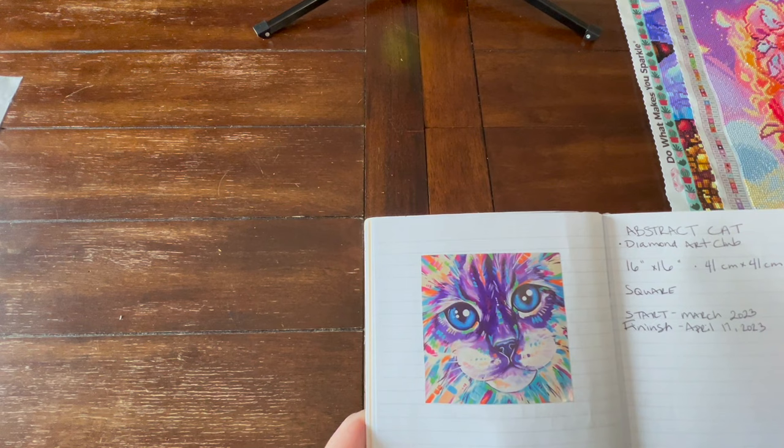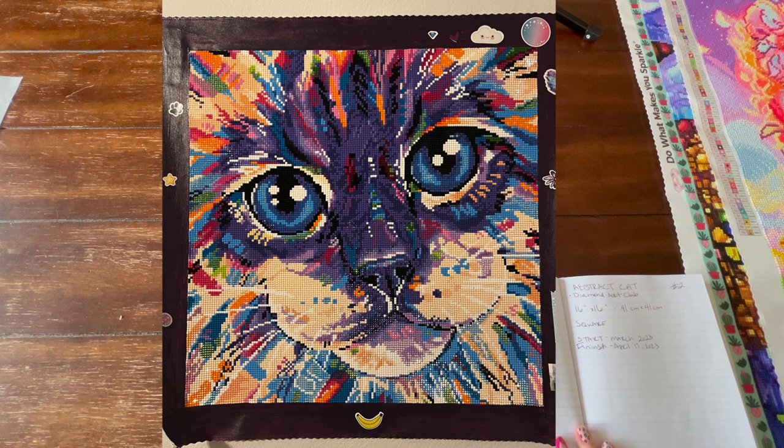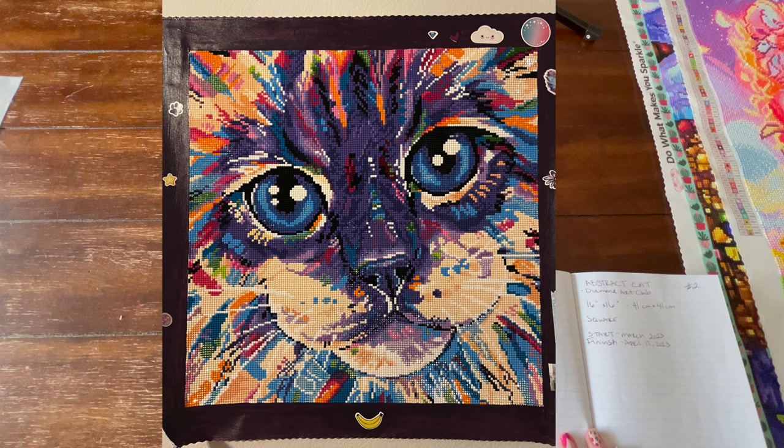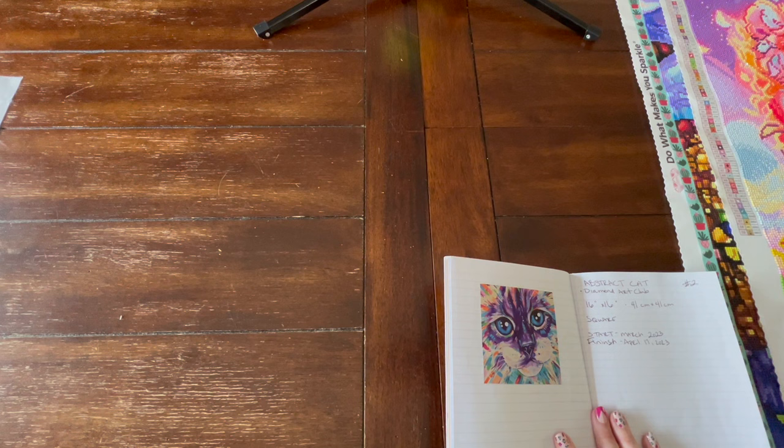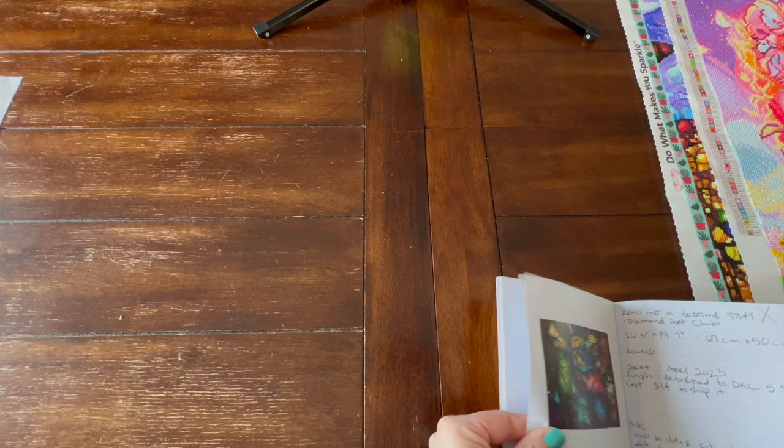Number two: abstract cat. I will put a photo up while I'm talking about it. This was my first Diamond Art Club kit — I purchased it at Joanne's and it was my first square drill, and I really enjoyed it. I did paint the edges, but I took it outside and it was windy, so not my finest moment. My daughter wanted to put stickers around the outside. That is finish number two.